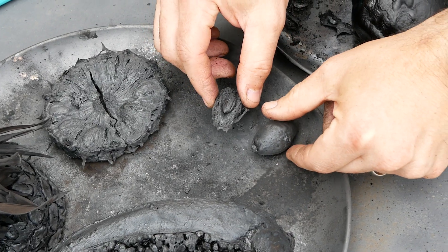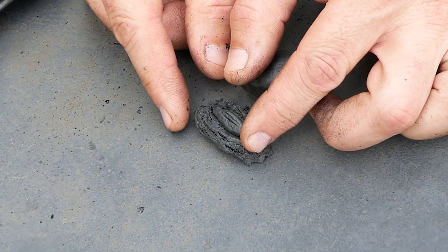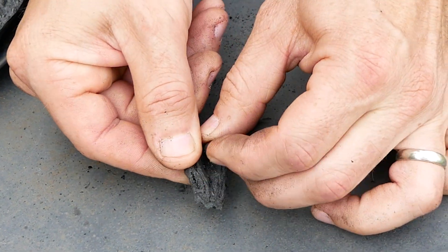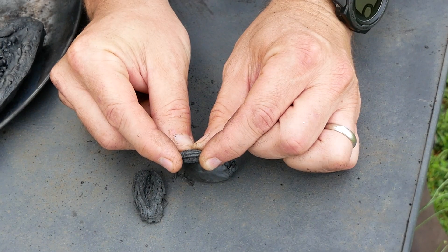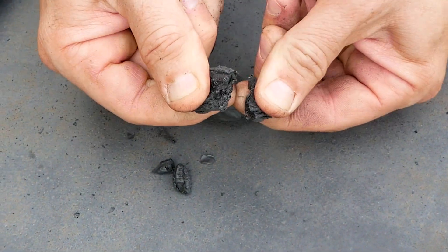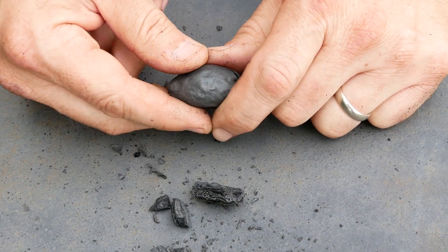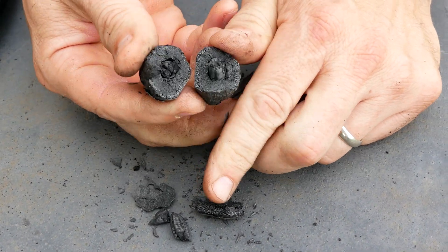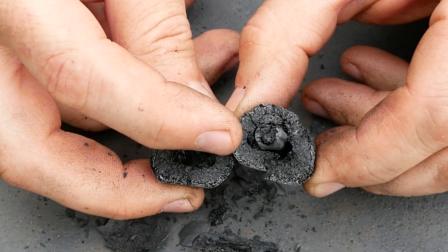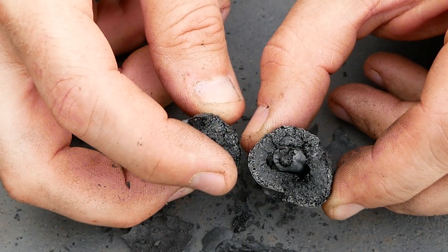Here are the dates. We've got a date slice and then a whole date. Let's check out the seed first, see if we can get it off. Let's see if it's carbonized. Now the half of the date — let's see if we can break this date in half. Oh, that's cool. You can see where the seed was, and the seed and the outer layer is a different density.